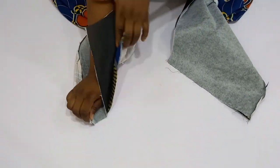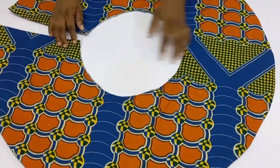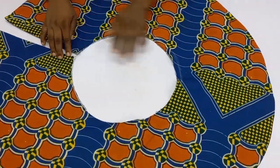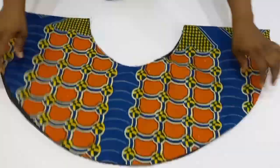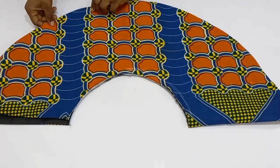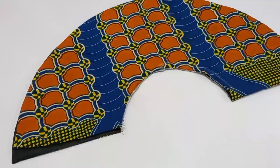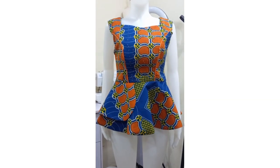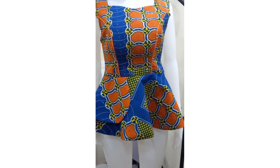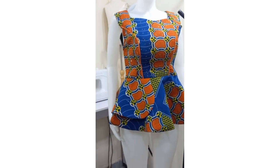Now I'm going to go ahead and run a stitch around the edge using half an inch, and then top stitch the radius. Once done, I'm going to sew it into the upper bodice of my blouse. This is what we have achieved — this is where we will be ending this tutorial. I hope you guys find this helpful. If you do, please give this video a thumbs up. I will see you in my next one, bye bye!